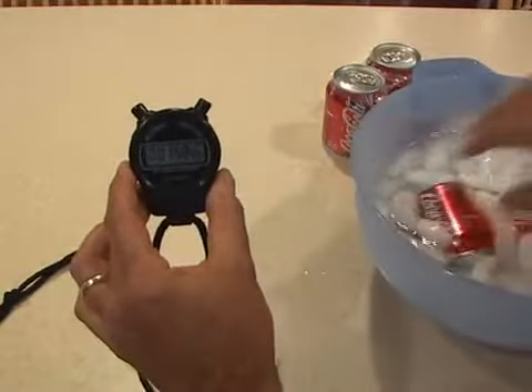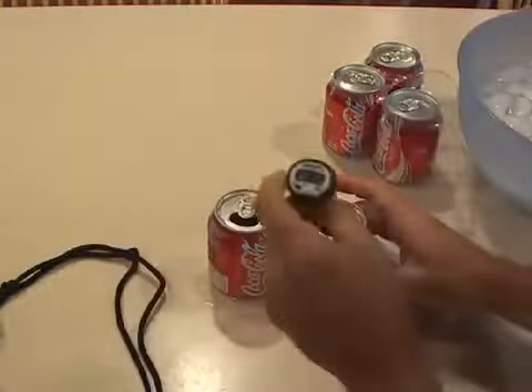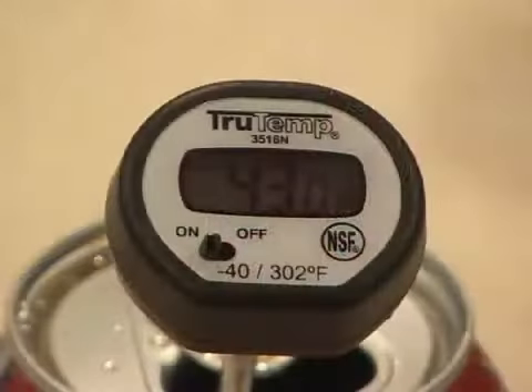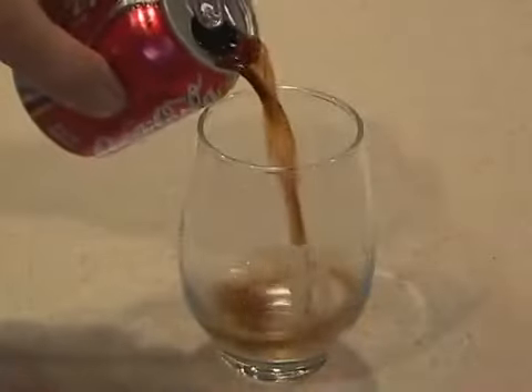Okay, two minutes is up. Let's take the thermometer from that room temperature Coke and put it in the one we just super chilled. Check it out — in two minutes, 43 degrees. That's about the perfect temperature for a nice cold Coke.